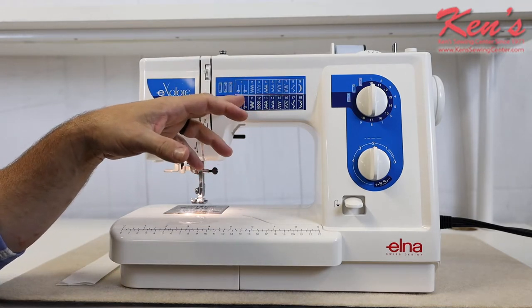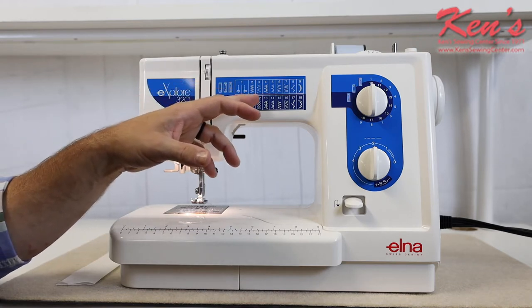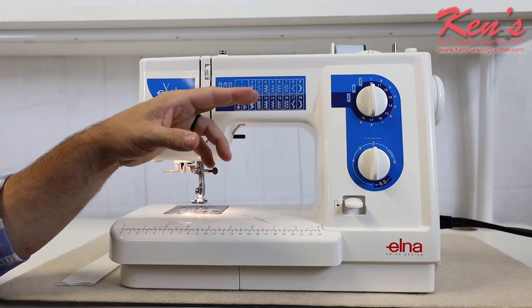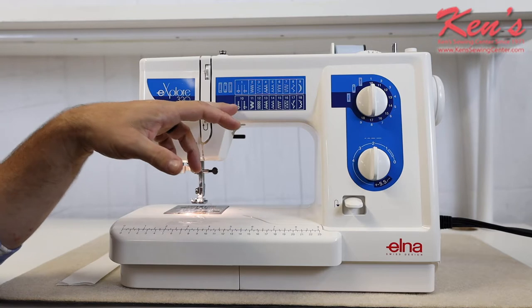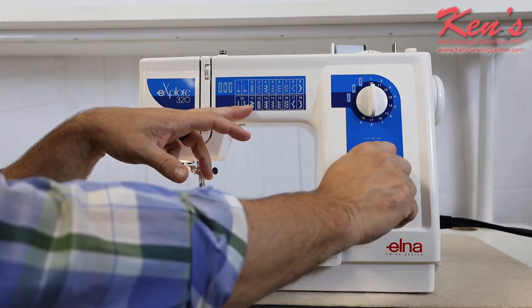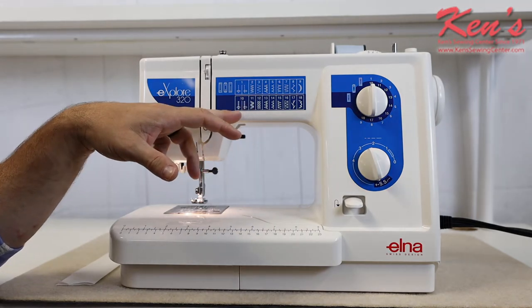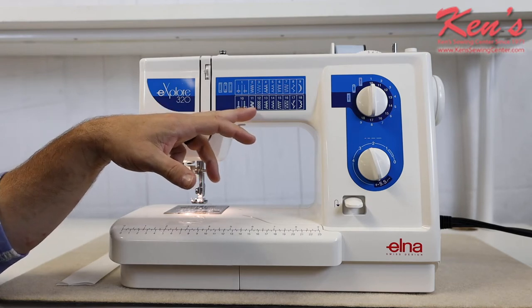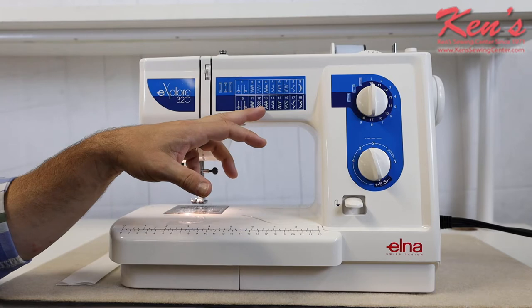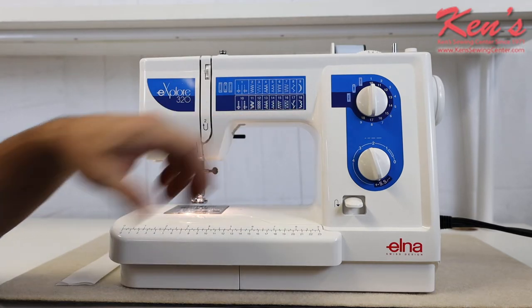Of those stitches, we can move the stitch width over. If I'm doing a straight stitch I can move my needle position over. It's got the zigzag, elastic stitches, blind hem, stretch blind hem, and a few decorative stitches. On the bottom row I can adjust my stitch length dial over to SS, which stands for stretch stitch — two stitches forward and one reverse. I've also got double zigzag, smocking stitches, overcasted stitches, blanket stitches, and a few decorative ones.